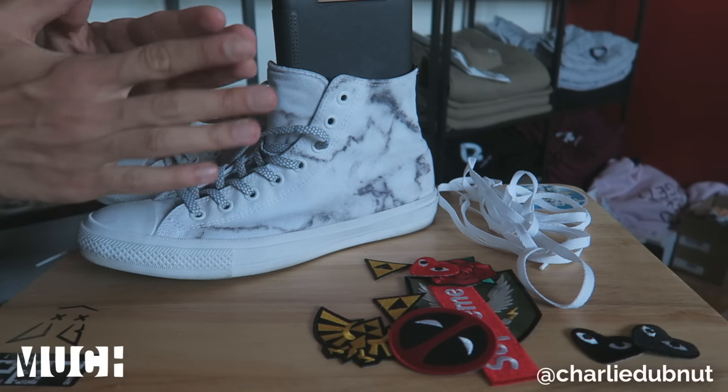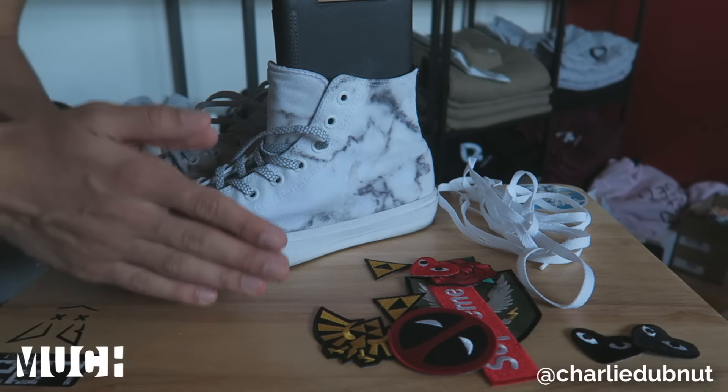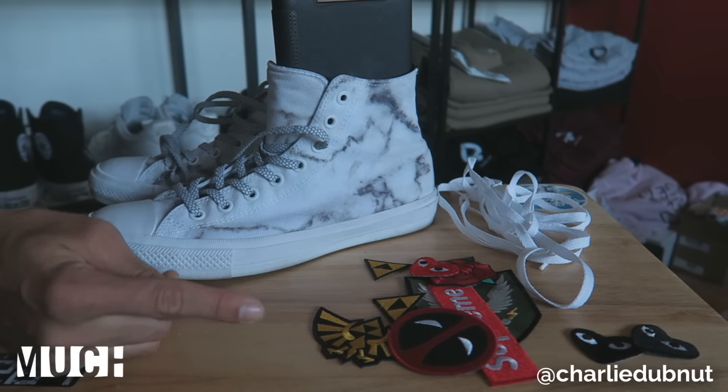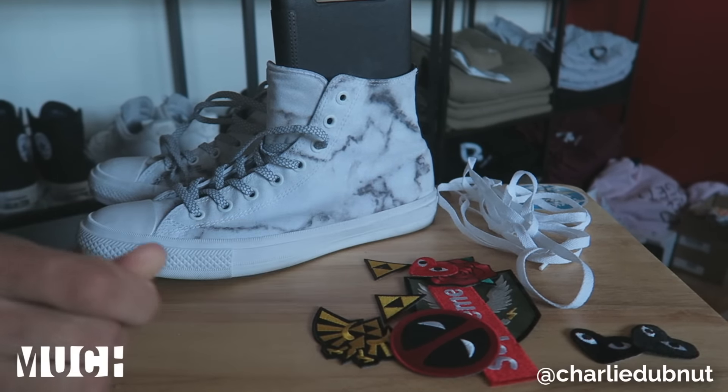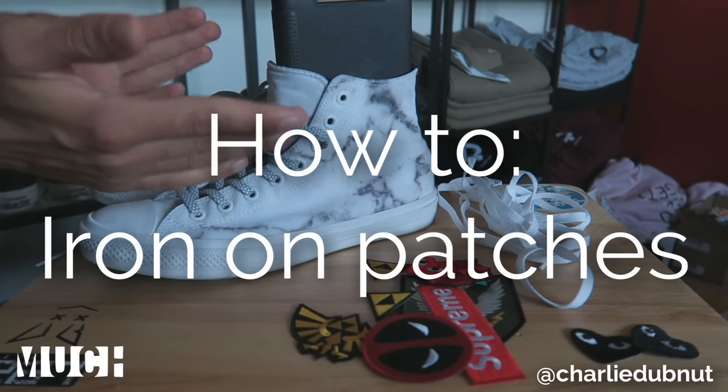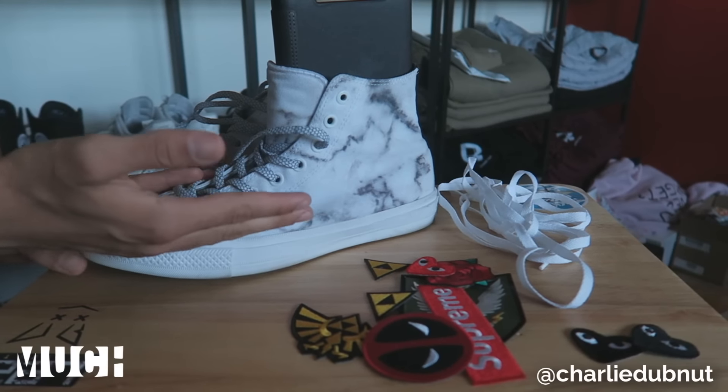Hey guys, what's up, Christian here back at you with a brand new DIY video. It's my first time doing a DIY on Sneaker Talk, so thank you for tuning in. Today I'm gonna teach you guys how to iron on patches onto your clothing and onto your sneakers.